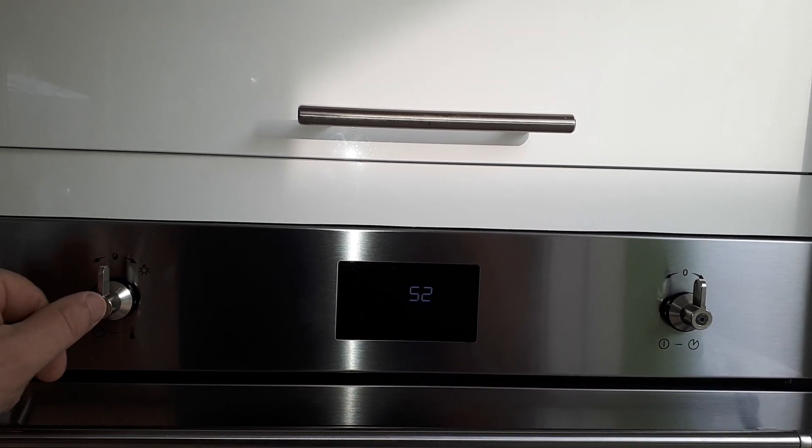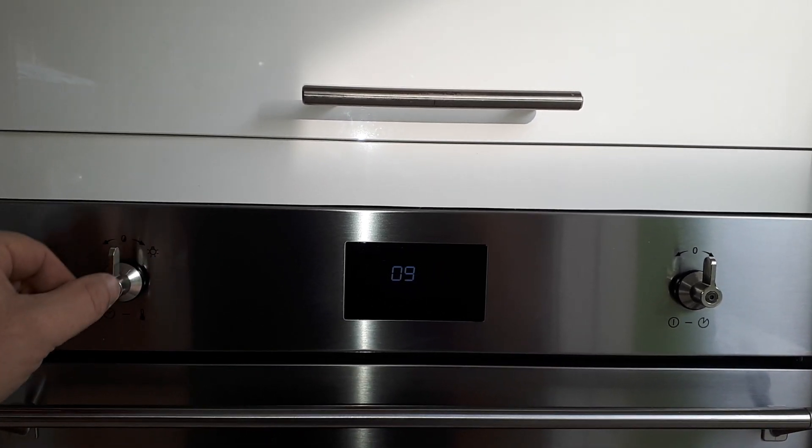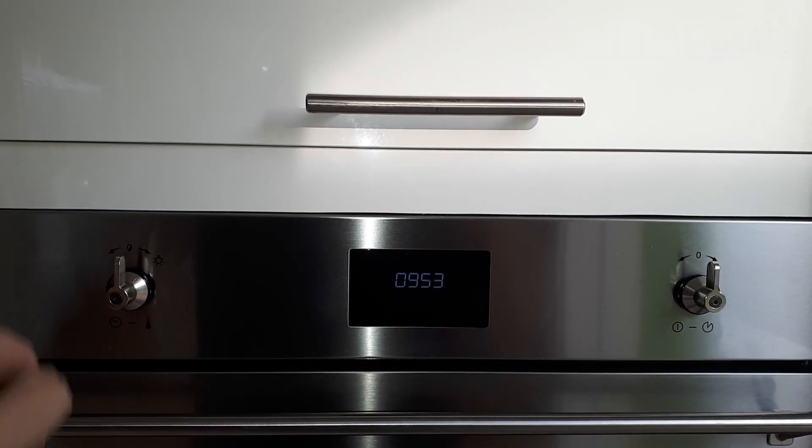When you have the hours set correctly, press the button and then adjust the minutes as required. Then press it again to set the clock.